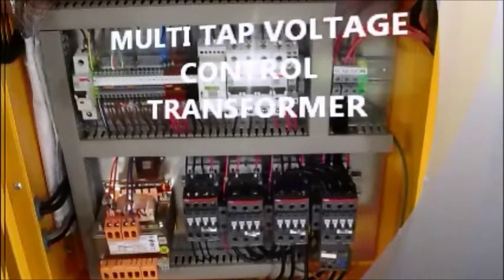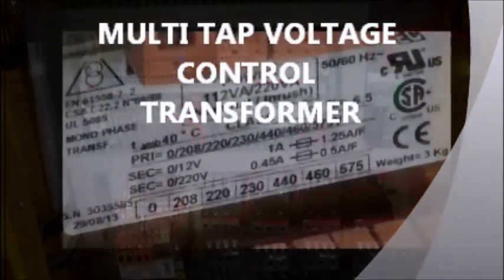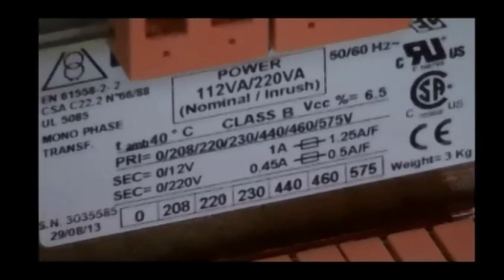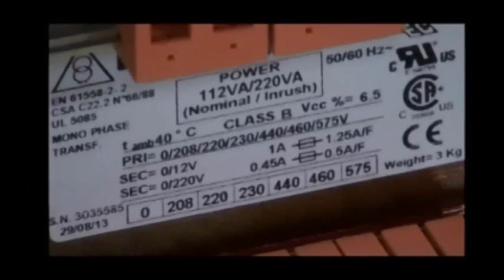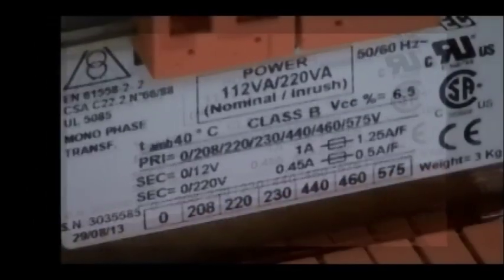The electrical system contains a multi-tap voltage control transformer, which allows input current flexibility in voltage ranges of 208, 220, 230, 440, 460, and 575. In addition, the transformer meets UL, CSA, and CE certifications.